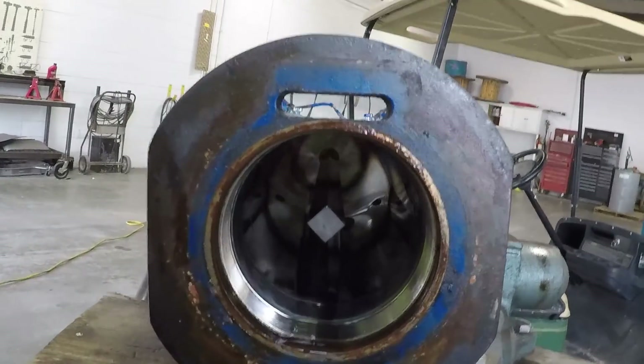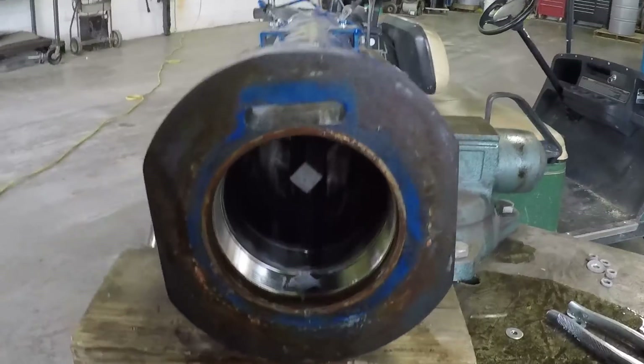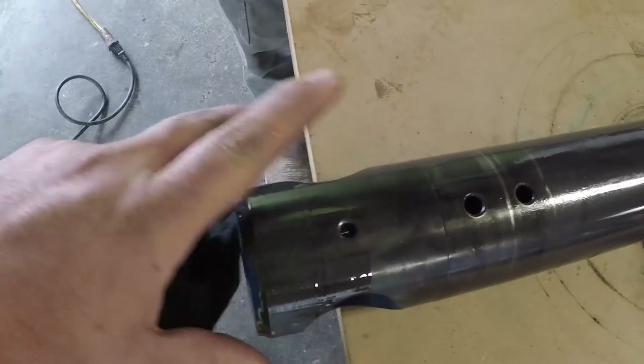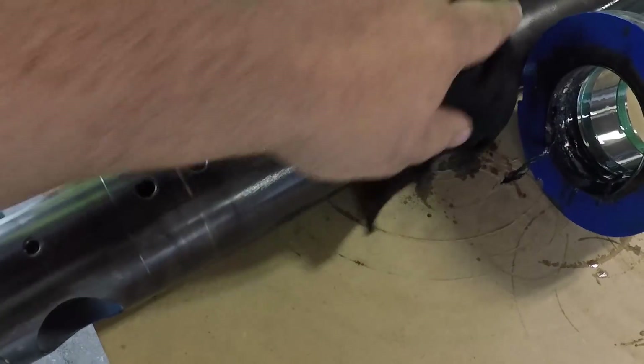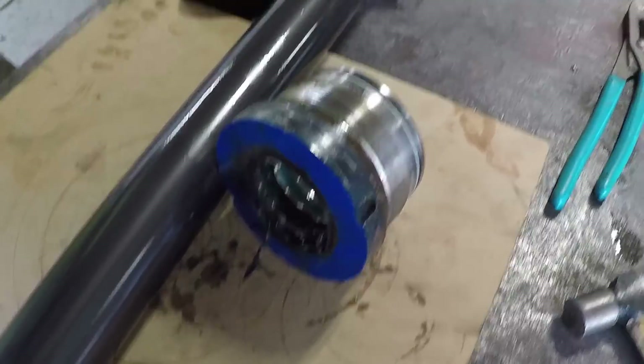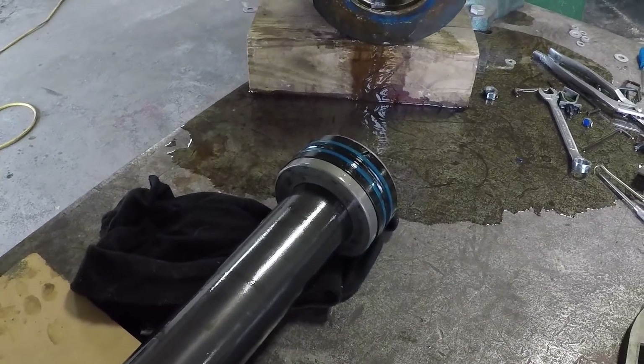If you look inside, there is a square shaft. So this cylinder actually has a rotating mechanism on the top — it rotates the rod 90 degrees to lock into the counterweights. So we're going to dig all this crap out, put new seals in it, put new piston seals on it, and put it back together.